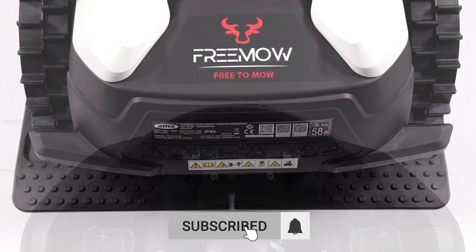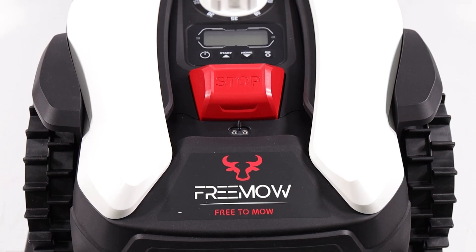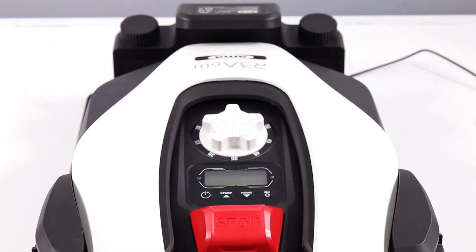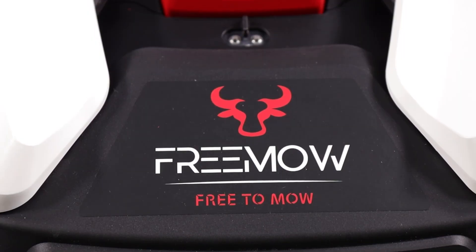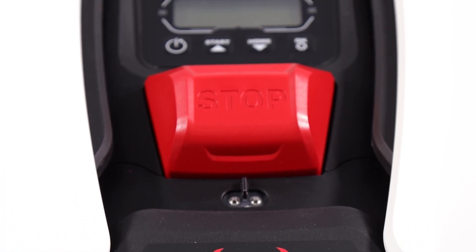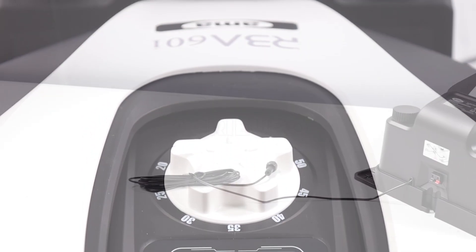The brushless motors for the traction and blade offer greater efficiency and durability. The intelligent navigation system allows the mower to handle narrow passages and corridors, while the smart system optimizes cutting performance by up to 30%. It operates in automatic or programmed mode with intelligent self-programming, and returns automatically to the base for recharging when the battery is low.